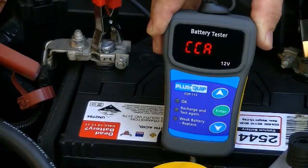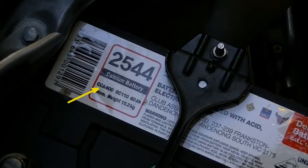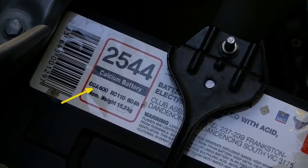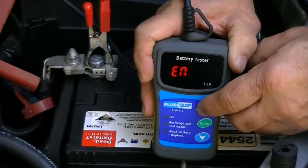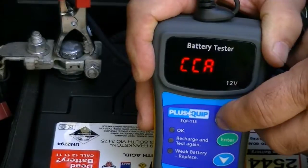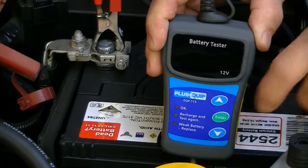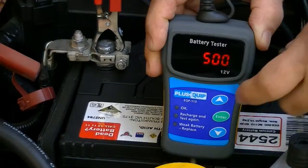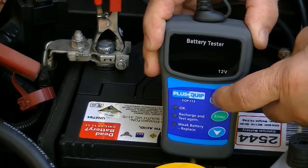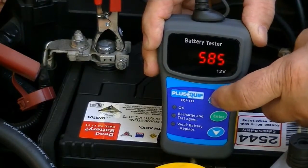The screen will then indicate the rating type required to program. The CCA rating is a common type used and generally recorded on the battery to be tested. Scrolling up or down allows for other ratings to be used. By pressing the enter button, we can dial in the appropriate rating by scrolling up or down, and the condition of the battery being tested is compared to its original rating when it was new.